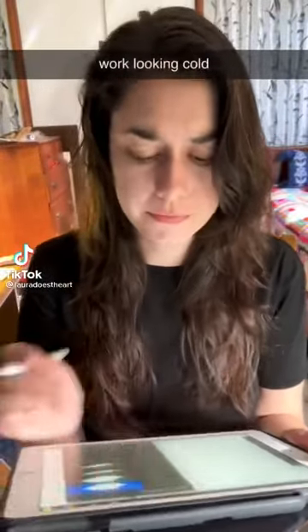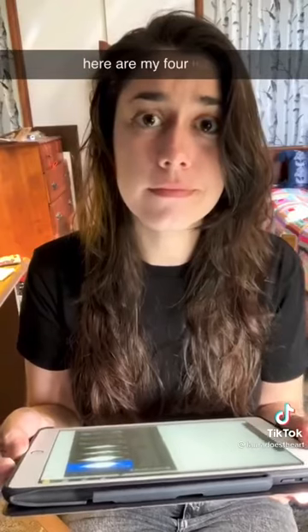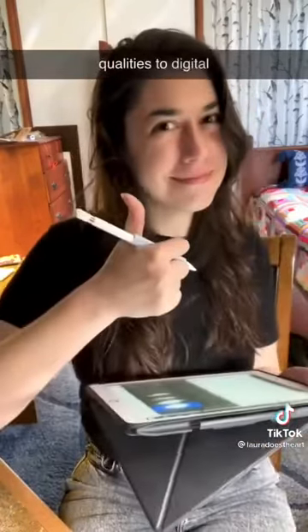Is your digital work looking cold and uninviting? Here are my four ways to add traditional qualities to digital art.